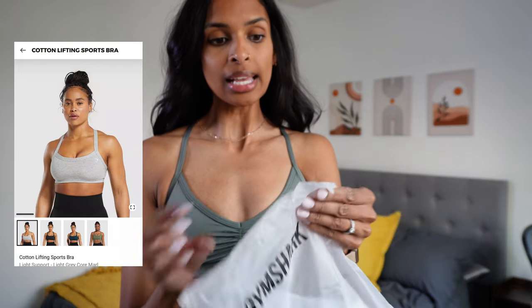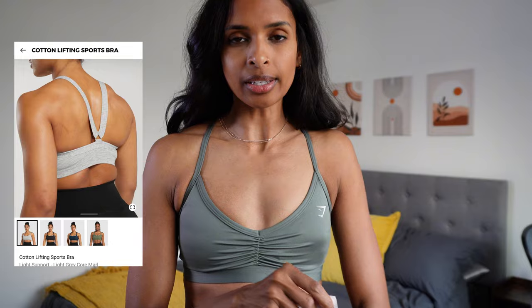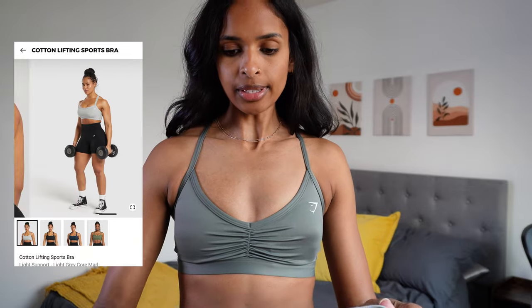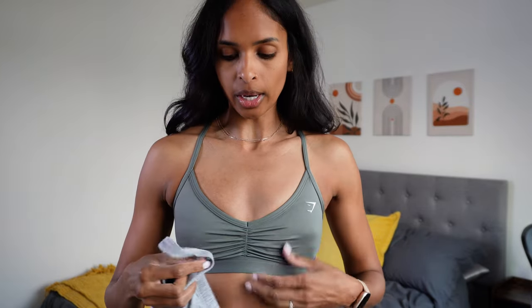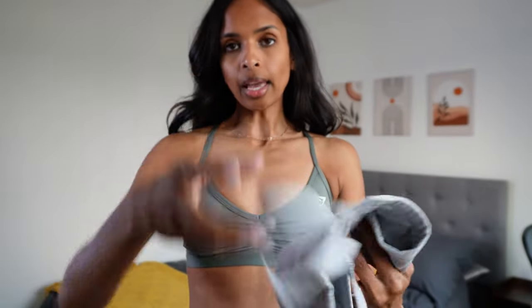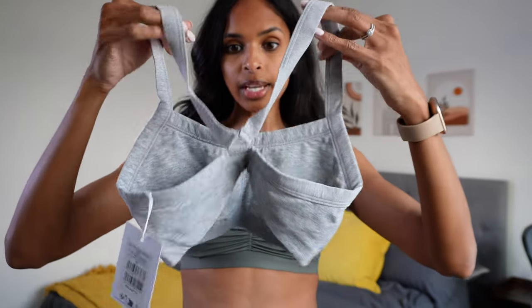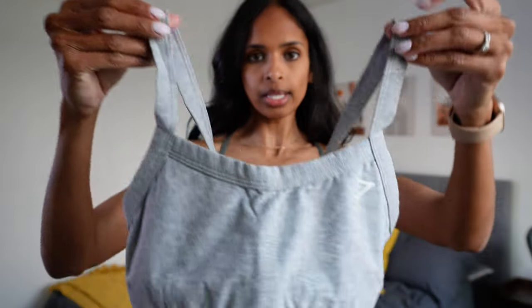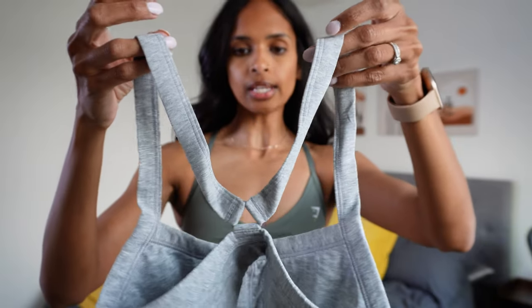Next up I have the Cotton Lifting sports bra in a size extra small. I was really excited about this one because I gravitate towards bras in this style. Right away it looks a little more stretchy than the one I was just wearing — it kind of looks like some of the bandeaus I've tried without actually being a bandeau. I'm worried again because the straps are not adjustable, so it just has to fit perfectly. There are inserts for removable bra pads, and I'm going to add those. It has a really nice flattering neckline with V straps in the back.